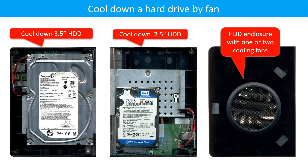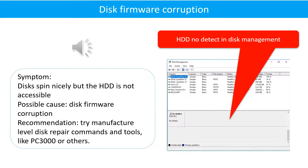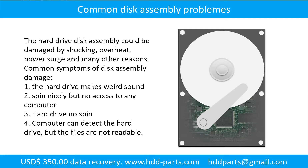This picture shows how to use a fan to cool down the hard drive. This picture shows how to cool down the overheated chips which are under the PCB board. If the hard drive disk assembly is damaged, we can do disk data recovery to recover the data from the disks.